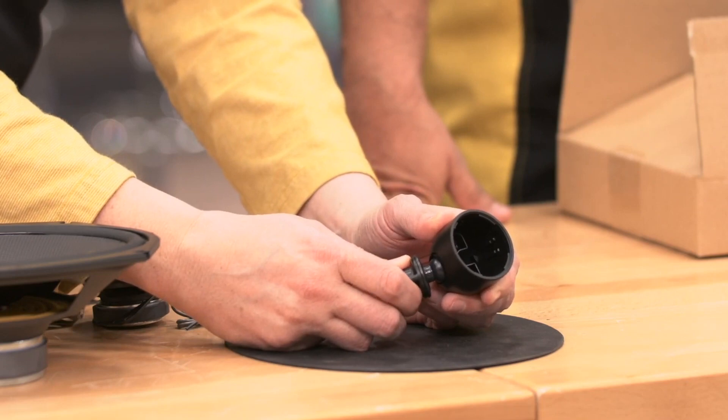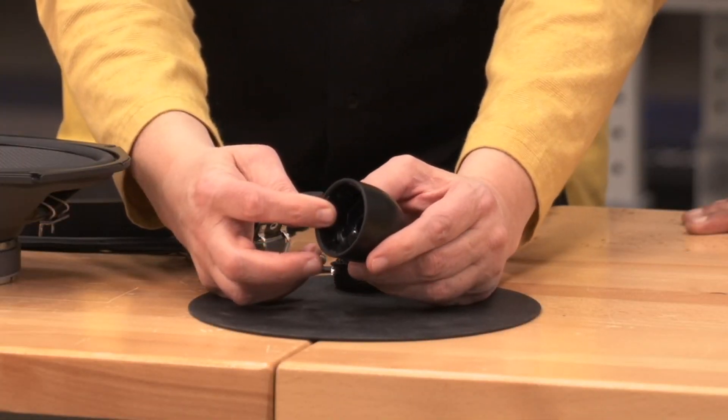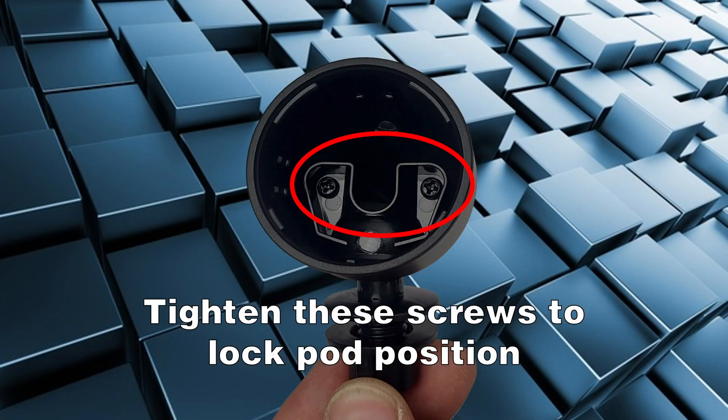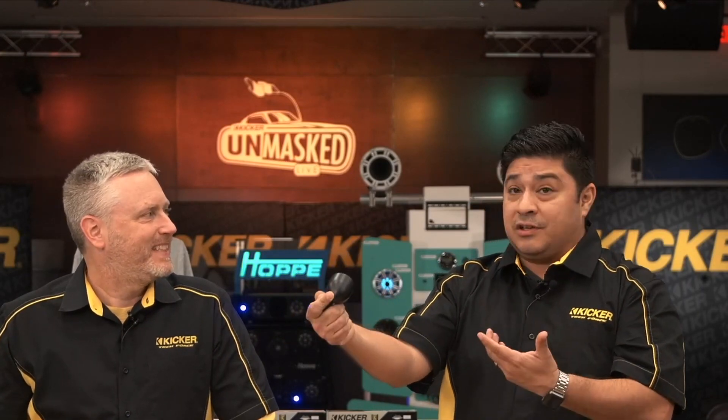We also have the ability to articulate or aim the tweeter. There are two screws in here — you loosen those up, you can then adjust the ball mount, get it exactly where you want it, tighten it back down, put the tweeter in and it will not move. So you can mount it wherever you want and point it directly at your face so you can actually hear it. You're getting what you're paying for.